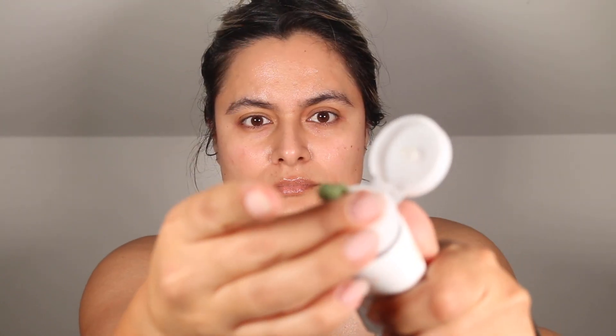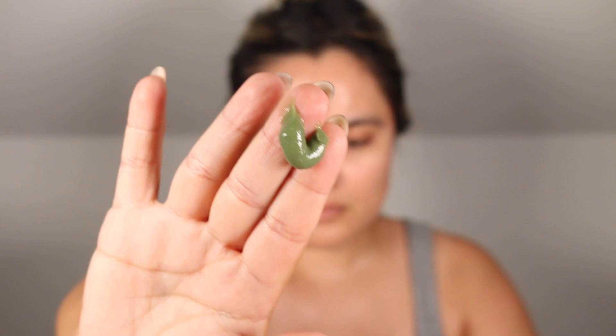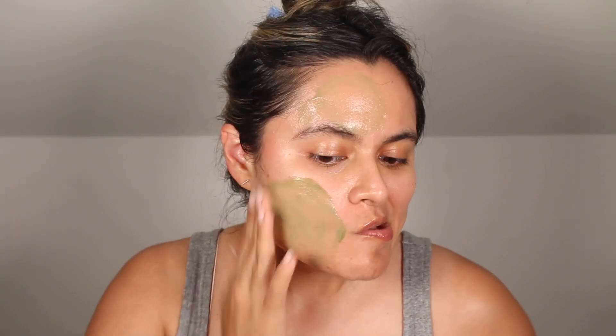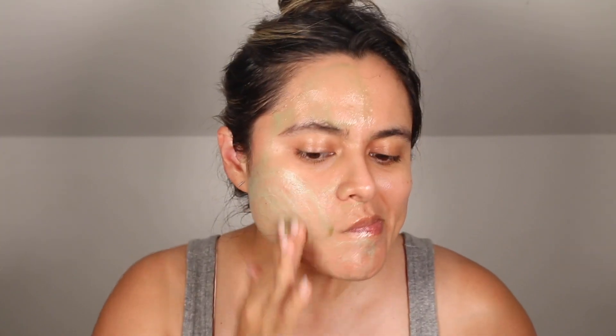Let's talk about some ingredients. This scrub includes lactic acid, salicylic acid, and retinol palmitate. Lactic acid exfoliates the skin at the surface level, promotes an even tone, exfoliates, and also hydrates the skin. Salicylic acid is an oil-loving acid that exfoliates deep inside your pores to minimize breakouts, decongest, and minimize blackheads. Retinol palmitate is naturally found in your skin and works as an antioxidant that helps to minimize the signs of aging.